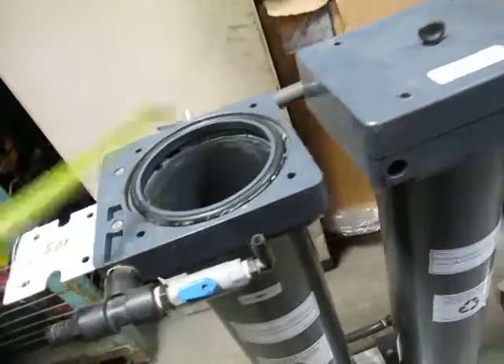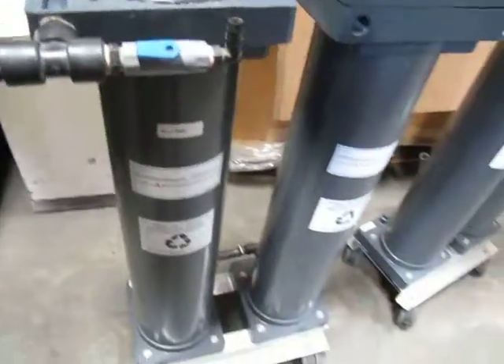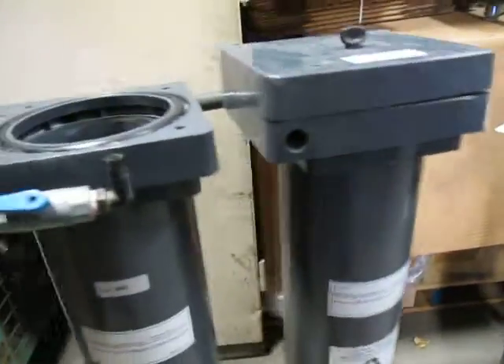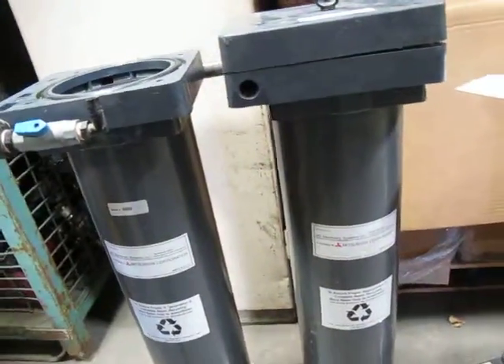We have three of these available and we're going to sell them in pairs. They're on casters, as you can see — kind of like wheel them up to your application and start filtering.